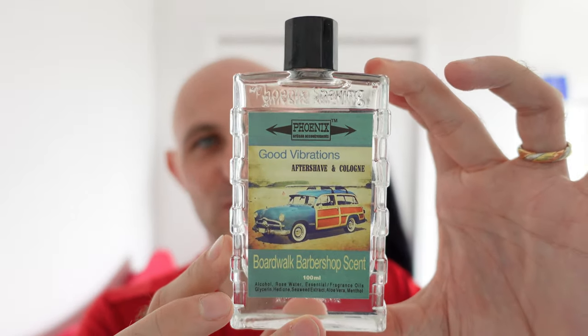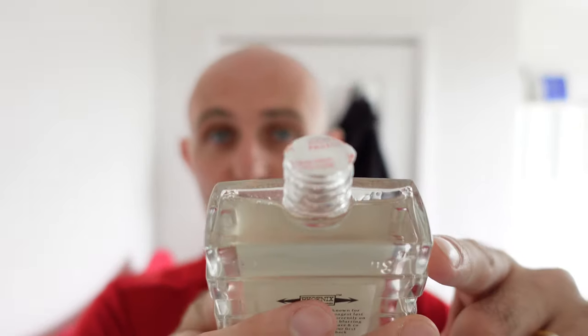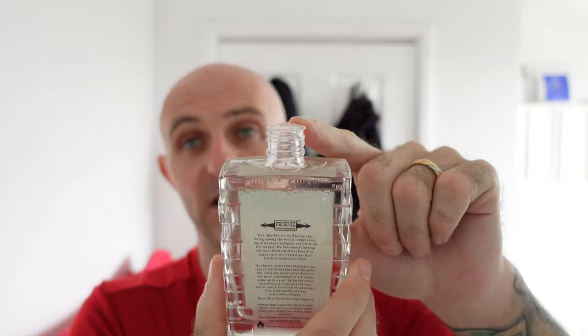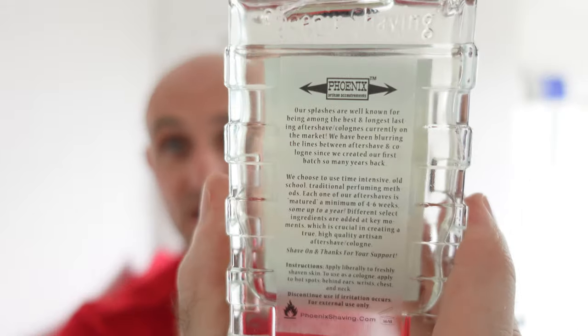Brand new bottle. Good Vibrations aftershave cologne — I fucking love this stuff. Honestly, it's just so good. There's something I haven't seen in any other splash from an artisan — it's actually sealed. That needs to be peeled off. It was definitely done at Phoenix. That is a brilliant idea if you're going to ship stuff all around the world — it stops it leaking out altogether. That's insane. It almost makes my mouth water, it's that good. And I love the bottle. I think Phoenix Artisan Accoutrements have really upped the game in the last two or three years.